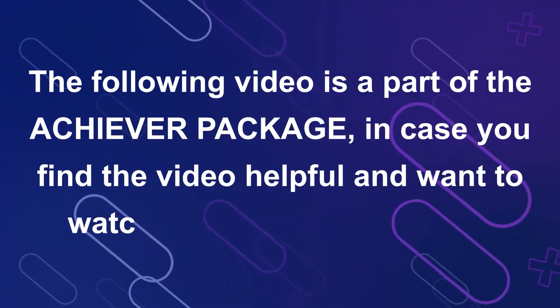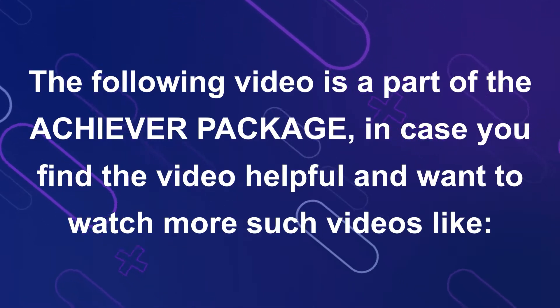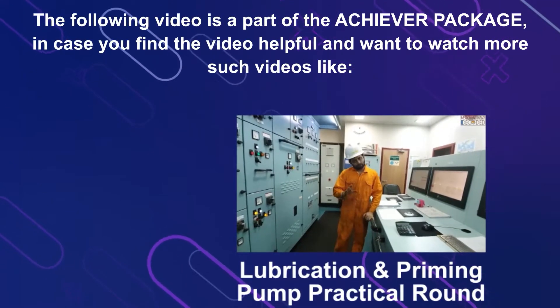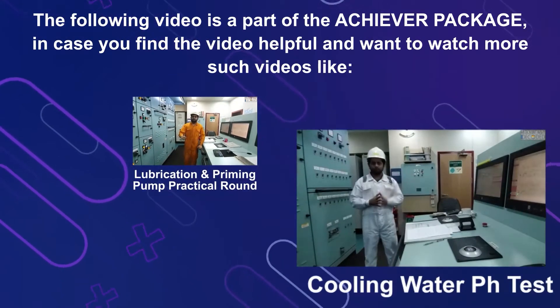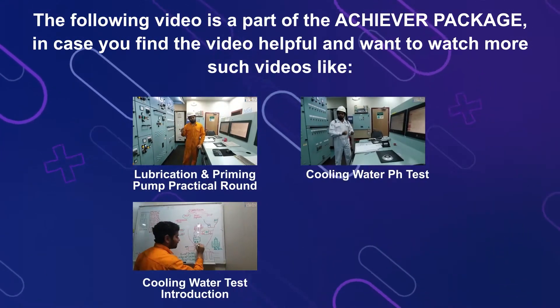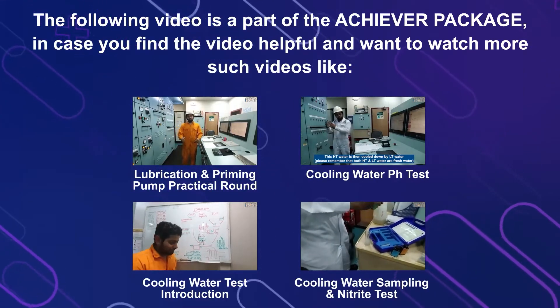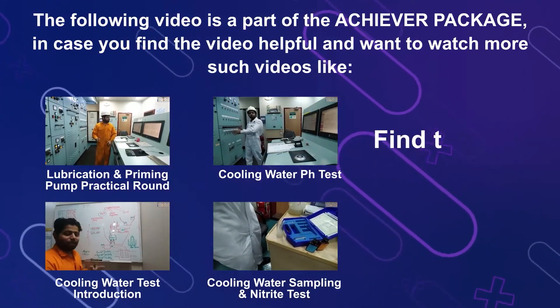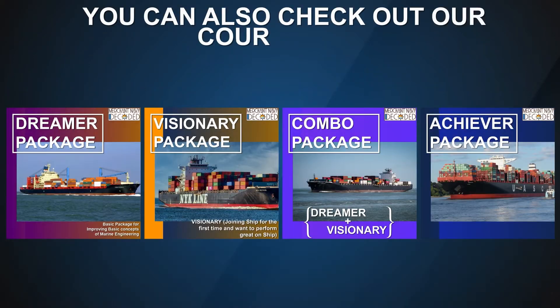The following video is a part of the Achiever package. In case you find the video helpful and want to watch more such videos like Lubrication and Priming Pump Practical, Cooling Water PH Test, Cooling Water Test Introduction, Cooling Water Sampling and Nitride Test, find the link of the Achiever package in the description box below. You can also check out our courses on MerchantNavyDecoded.com.